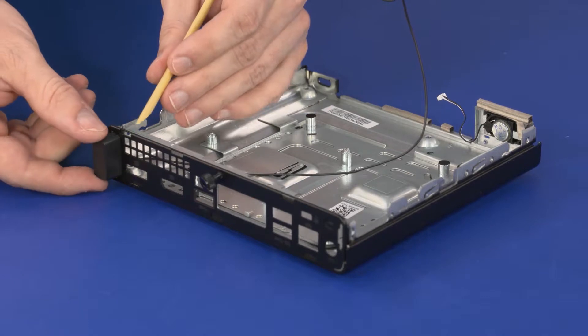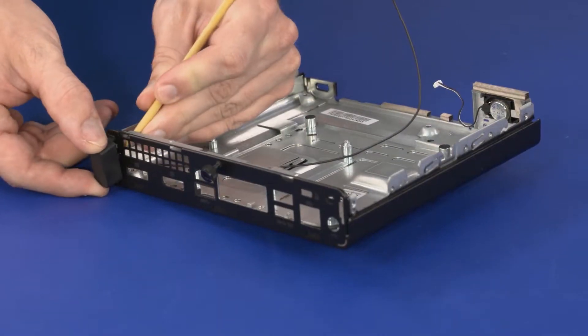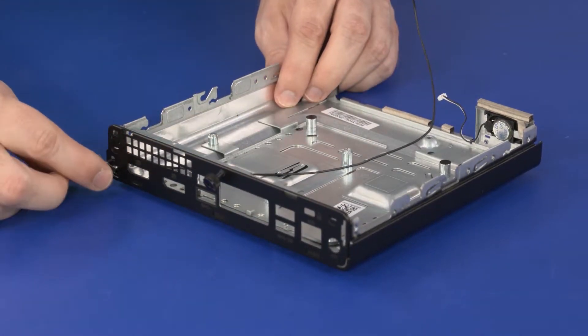Remove the retention tabs on the number two wireless antenna transceiver from the chassis and guide the wireless antenna cable through the cutout.